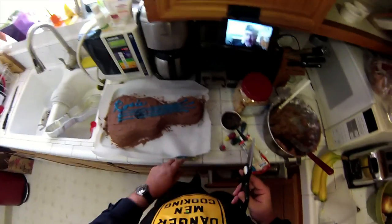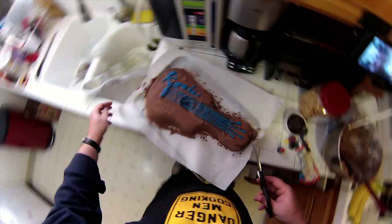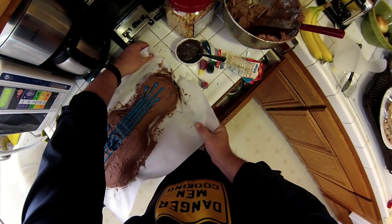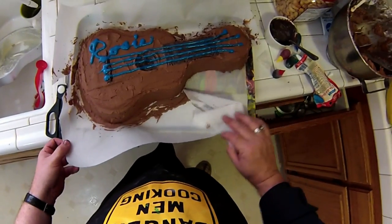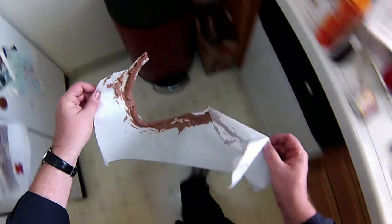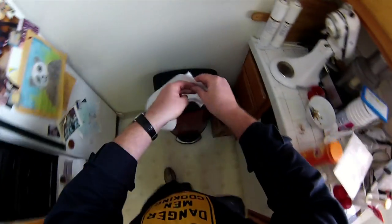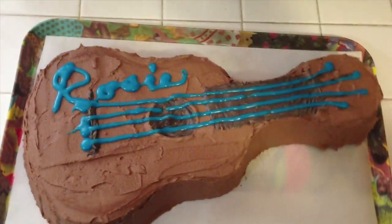Now this was my master plan with this paper. I cut it here, I cut it here. And there's the result. Not too bad.